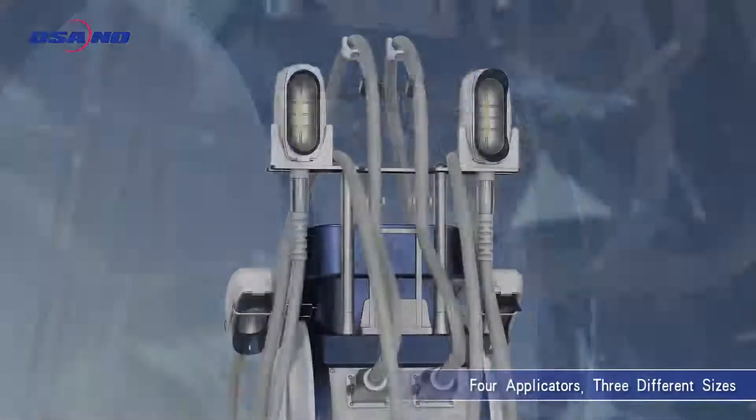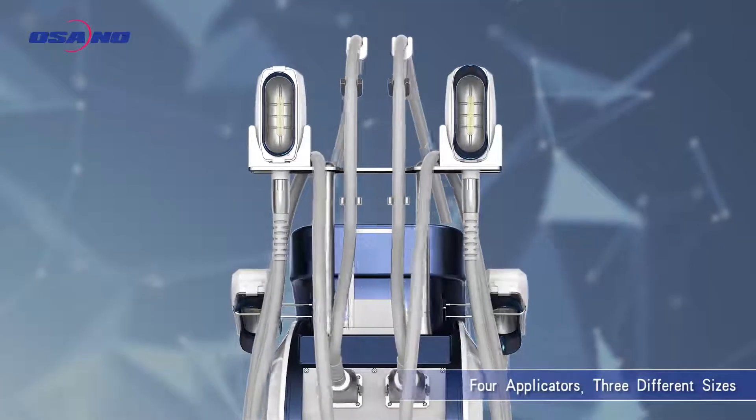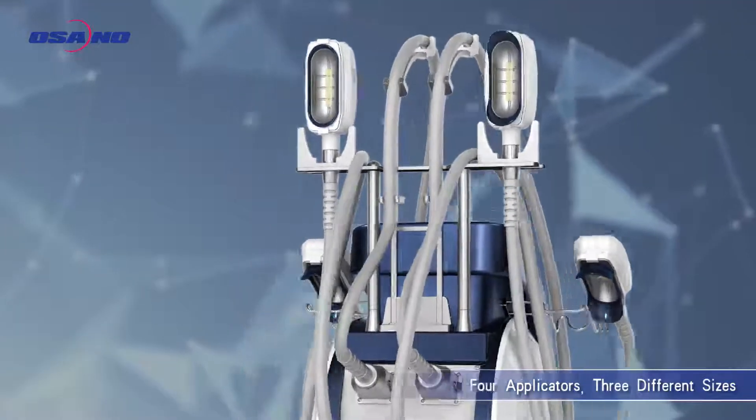Freeze Contour Plus, the state-of-the-art cryofat reduction approach. 4 applicators, 3 different sizes.